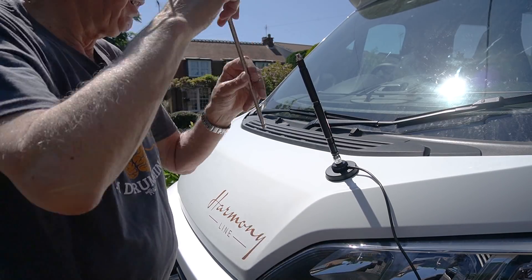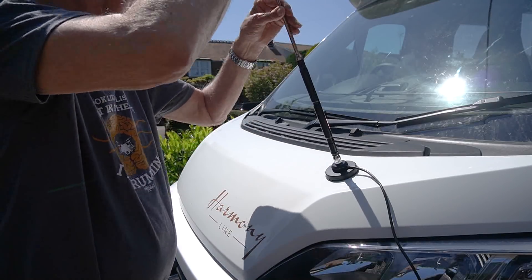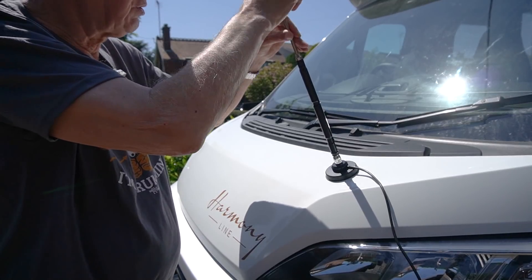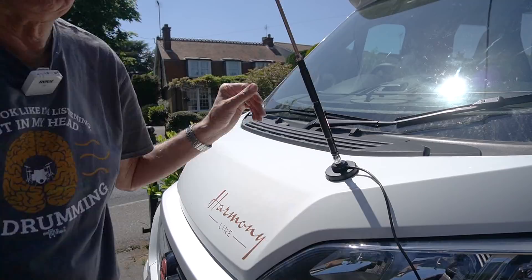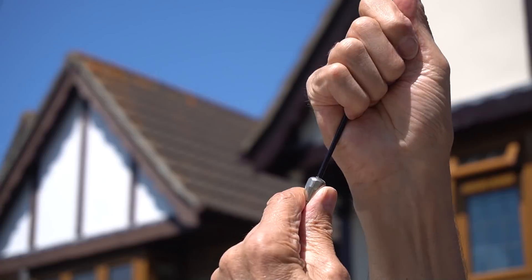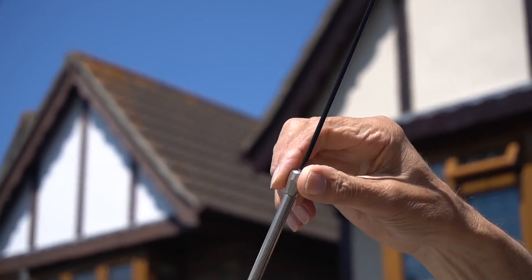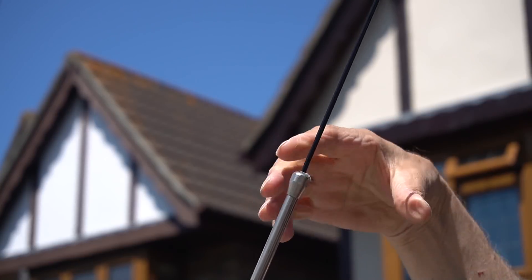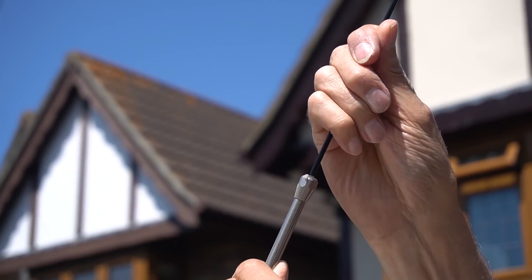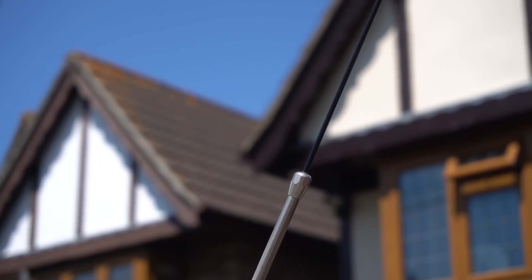I want to talk about the way that it tunes, which is very convenient. Up here is what I call a clutch arrangement — you just loosen that, and you can then move the whip up and down inside the tube to tune it. Move it up and down, get it to the right position for resonance, tighten up, job done. No allen key, no spanners, no nothing.